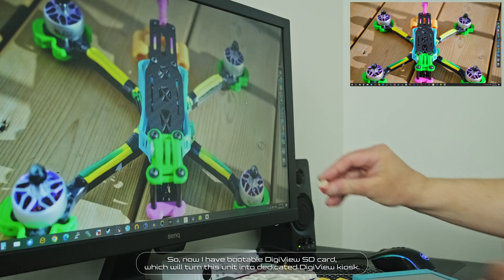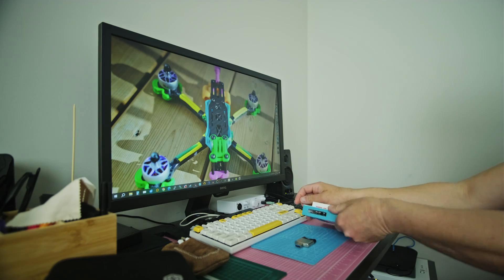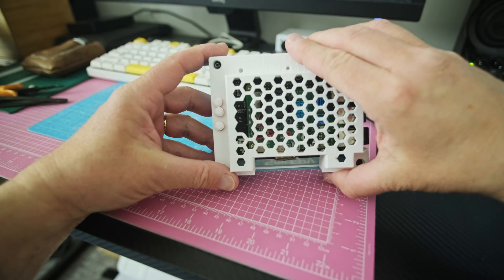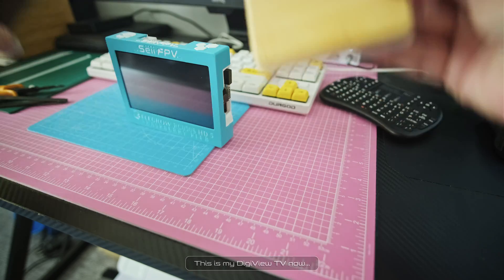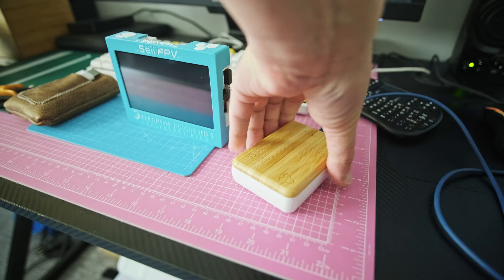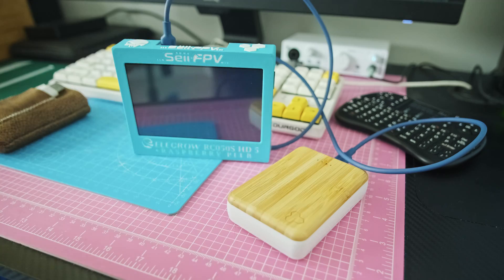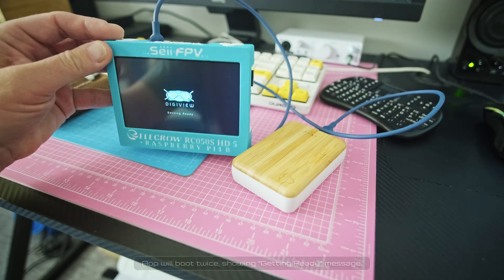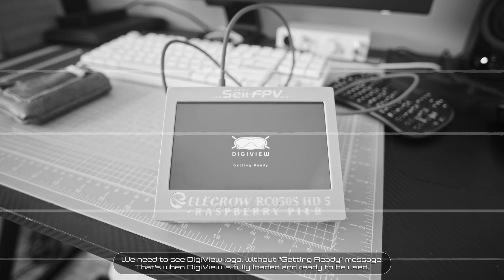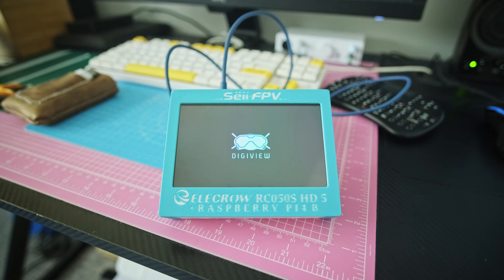Now I have a bootable DigiView SD card which will turn this unit into a dedicated DigiView kiosk. I just swapped my Ubuntu SD card with the DigiView one. This is my DigiView TV now. The app will boot twice showing a 'getting ready' message. We need to see the DigiView logo without the 'getting ready' message — that's when DigiView is fully loaded and ready to be used. And that's now — we're in business, baby.